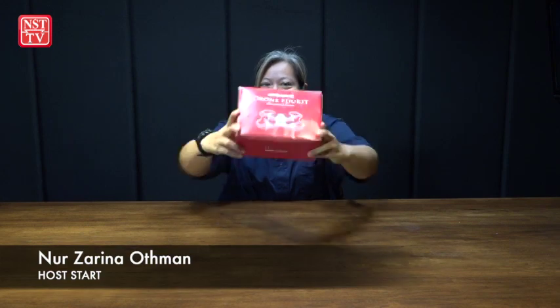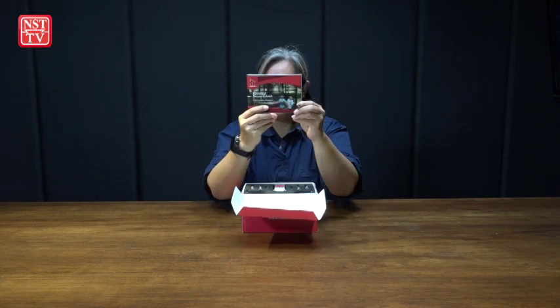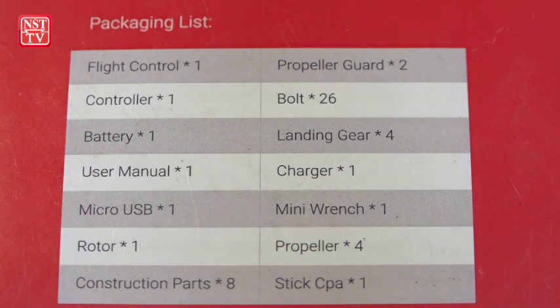Hi, today we're going to open this Meraki Drone Educate kit. Let's see what's inside. This is a new latest kit for kids. It comes with manual books — obviously very important. There's also a table of contents at the back of the box. It lists: one flight control, propeller guard, bolt, controller, battery, landing gear, charger, micro USB, mini wrench, propeller, rotor, and construction.